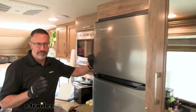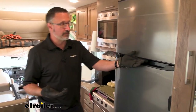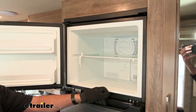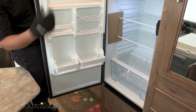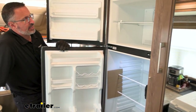This fridge has a lot of features just like your household fridge does, one of them being auto defrost. So it's nice to know you're not going to have frost buildup on the inside — it is automatically controlled. It's 10 cubic foot. You have a separate freezer and refrigerator with plenty of storage, and you even have a crisper drawer for produce.